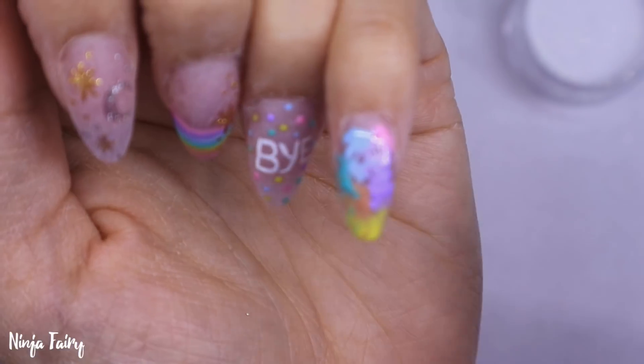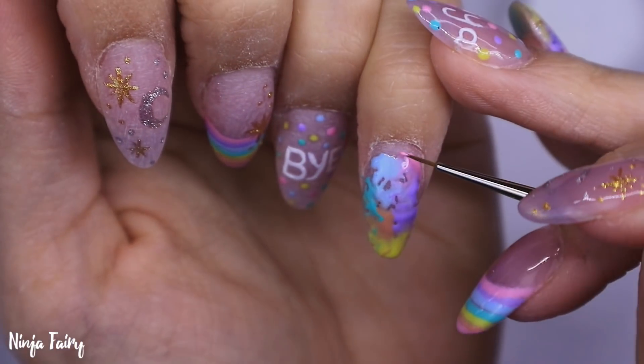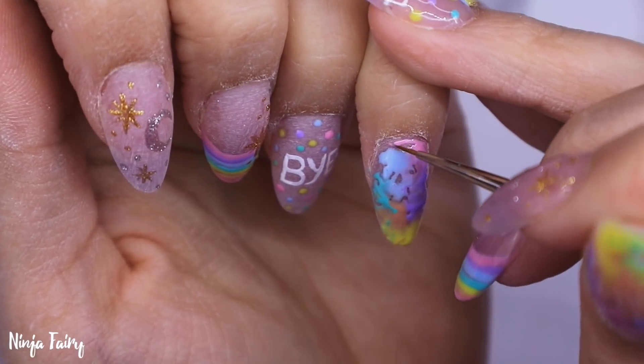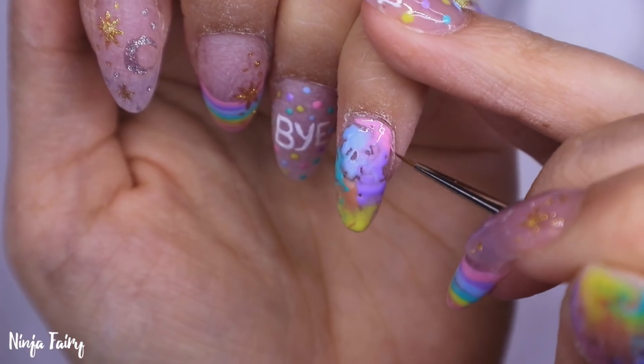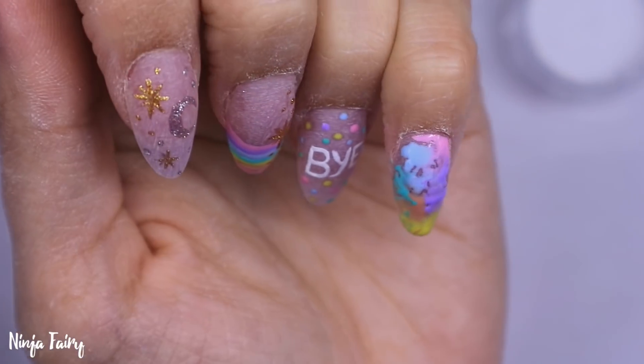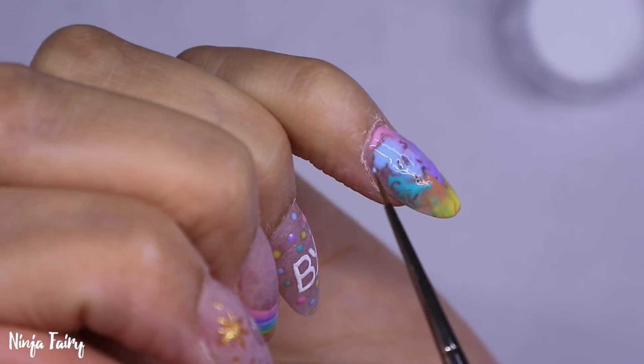Then I'll cure it in the light and come in with the Aurora Flakes and also the Fairy Dust glitter, just burnishing that into the tacky layer. Then we are basically ready to apply the top coat. How easy was that for a gel polish manicure?